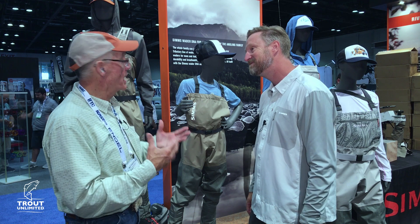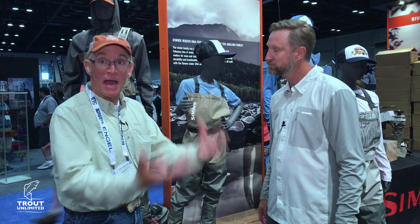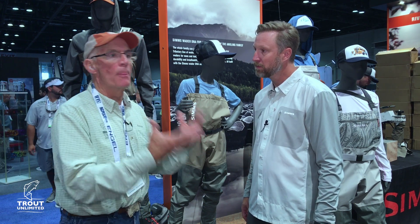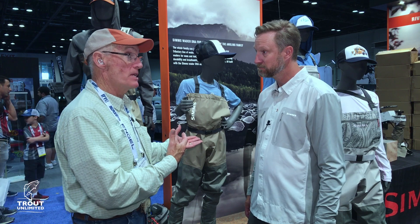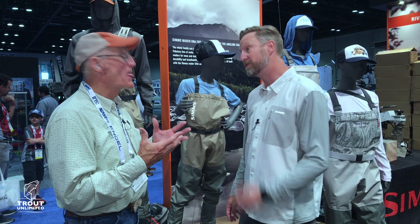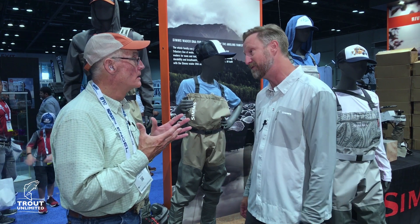This is a huge thing, and I can speak to this personally. I have grandchildren who love to fish, and one of the challenges is not just getting them out on the water, but also being able to afford the gear that enables that experience on the water. It's about the dollar — it's all about the Benjamins. And in this case, there aren't very many Benjamins: $139 for the wader. So a really affordable package for Mom and Dad to get the kids involved in fly fishing.